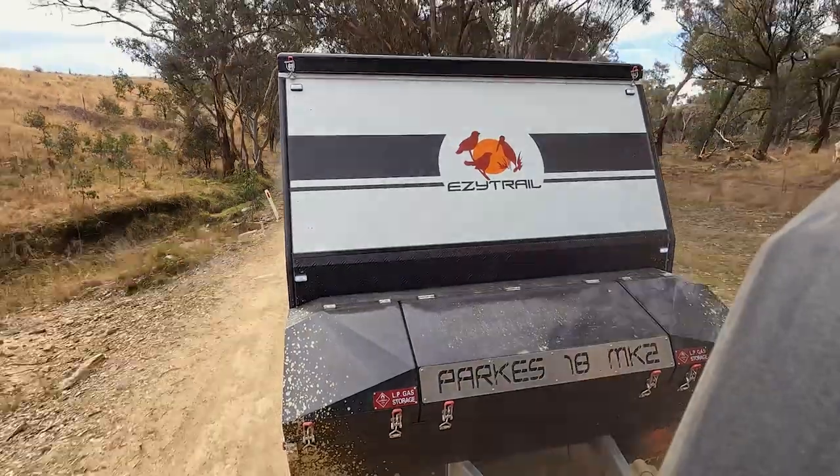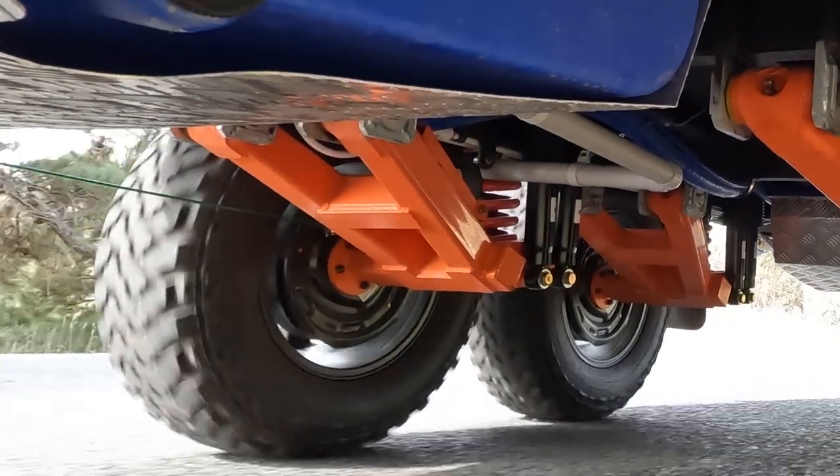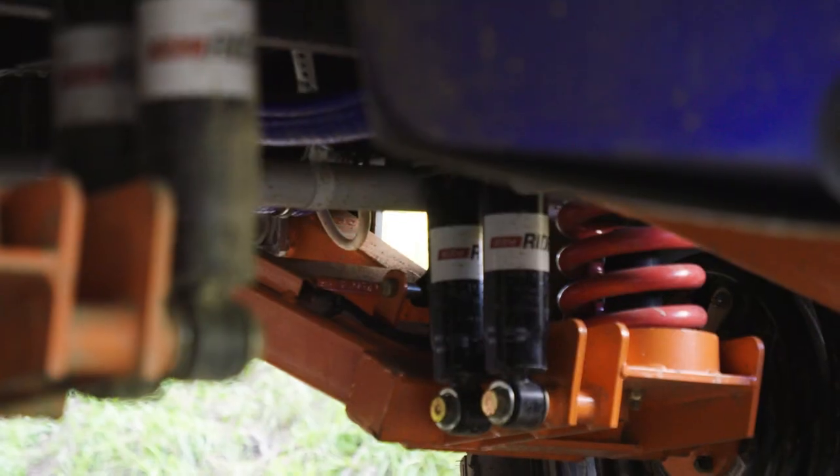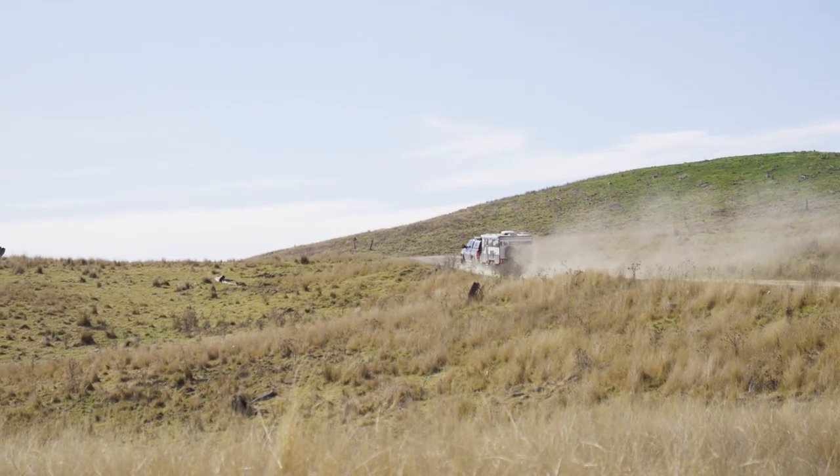The Parks 18 now runs the proven Easy Rider suspension system, the same as the rest of the Parks range. Independent suspension with twin shocks on each wheel, along with heavy-duty springs, means this van can handle the rough and tough with ease.